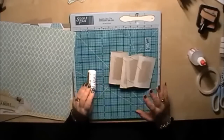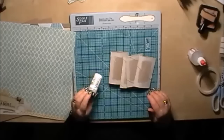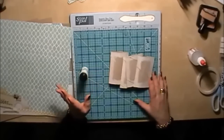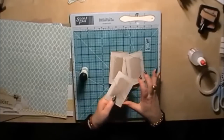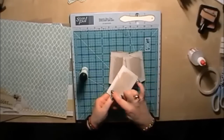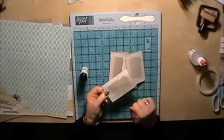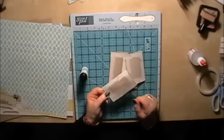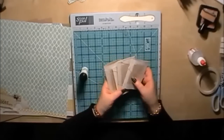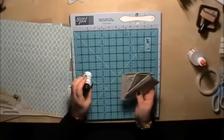I've used the Distress Stain Picket Fence for this project purely because the color fits in better with the patterned paper. Depending on what kit you use, you can match up your paint accordingly. If you don't have Tim Holtz Distress Stains, you can use normal acrylic paint — just dry brush it on, don't put thick coated layers. You only need to cover around the edges and along the top of each roll, because we're going to be sticking paper in the middle.